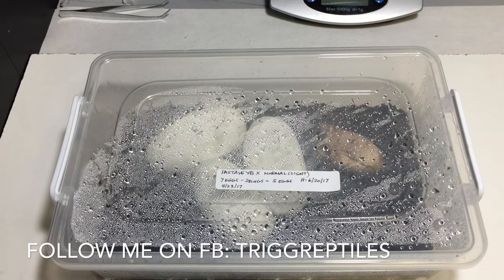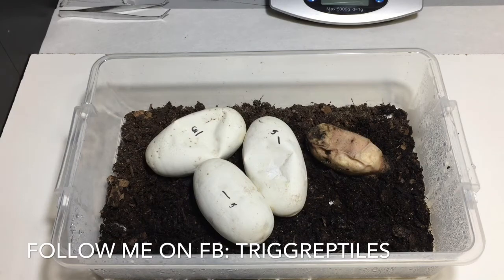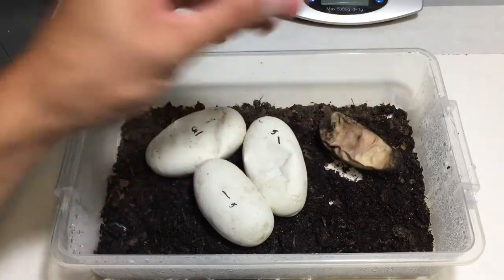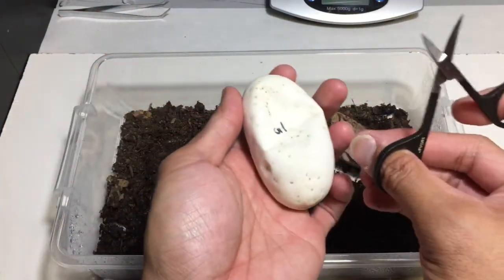What's up guys? I just wanted to do a quick egg cutting video. This is clutch number 5 - it's a kind of 'who's your daddy' clutch. They haven't pipped but they're due already, so I figured I'll just do an egg cutting video. One of them didn't quite develop so it was a small egg. I figured it was incubated, it looked good at the time but it looks like it didn't make it.